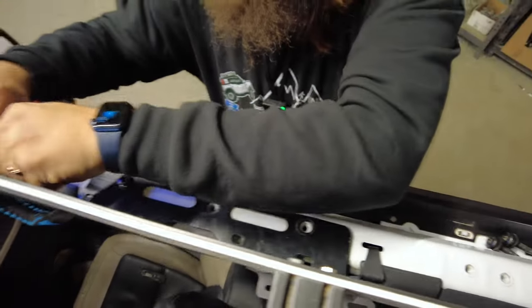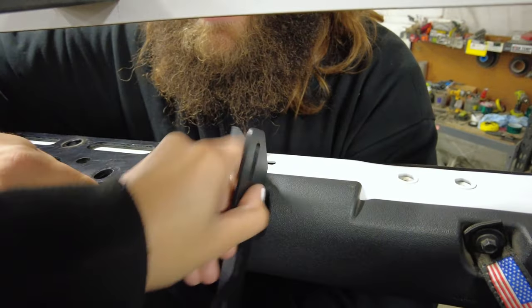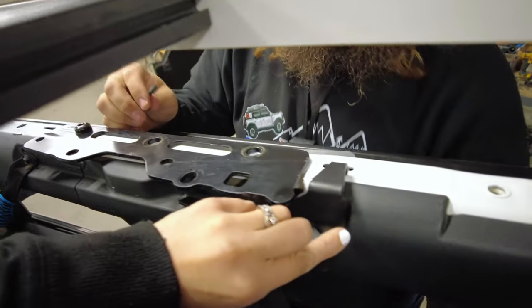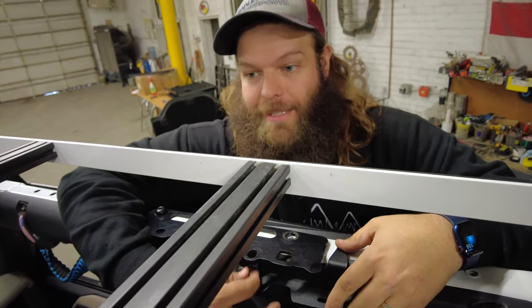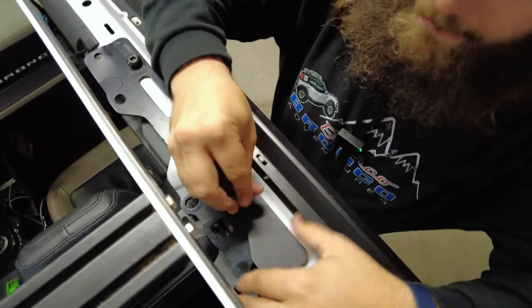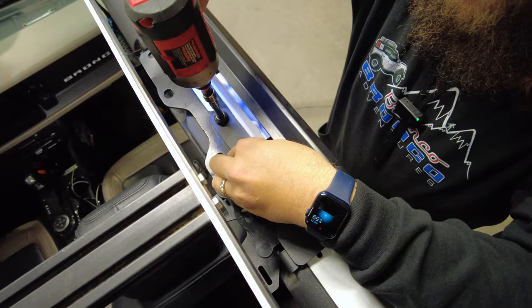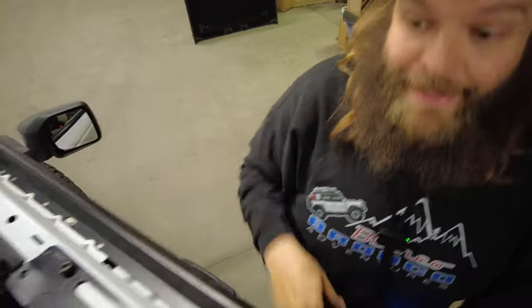The bolt screw nut thing is an 8mm. Get it on there by braille. Hook that bracket on there and leave everything loose for now because you'll have to adjust it once you get the crossbar in. Don't tighten it to home yet - put in the pressure plate and reinstall factory or provided hardware. Leave it loose - that's what I'm saying to do. Put it snug. That's holding pressure. Let's pop to the other side.